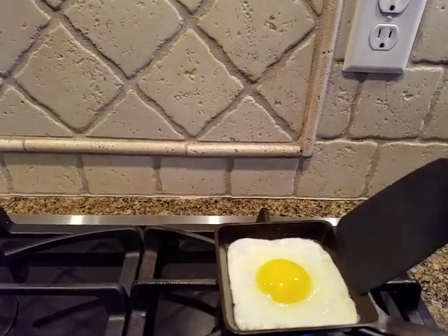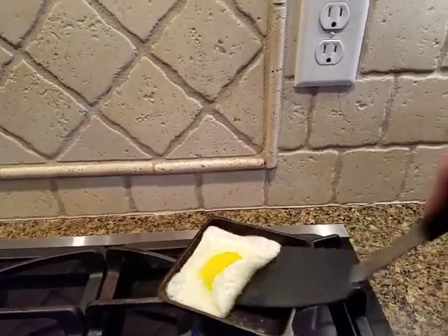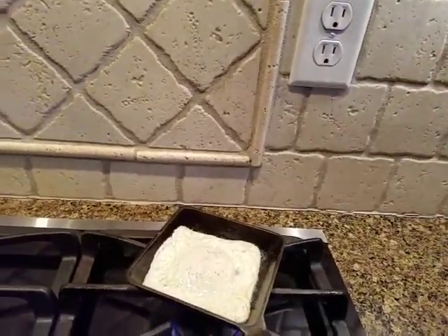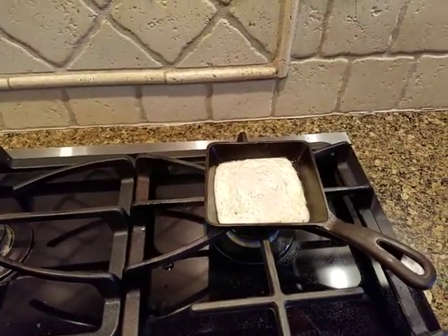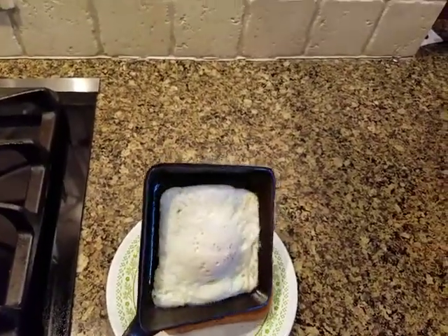I like my eggs over easy, so after a minute or so it's time to flip the egg just like so. After a minute or so we'll just turn the heat off and the eggs just slide out right onto a piece of toast.